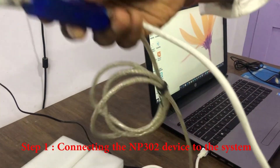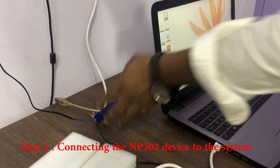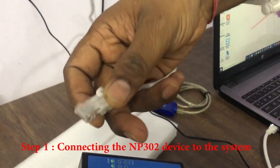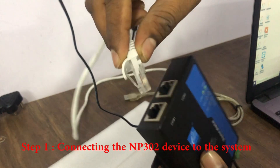I only have a Serial to USB Converter, so I am connecting a Serial to USB Converter to transfer the data — just for testing. Here I am connected.